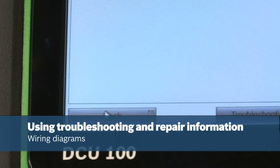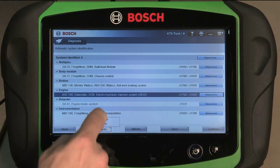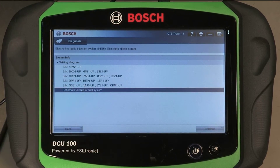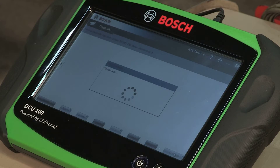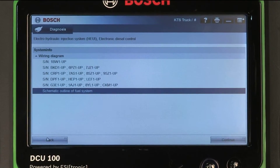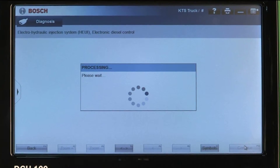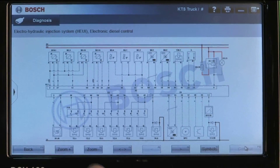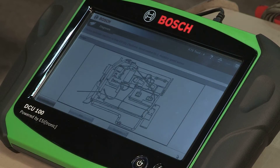The scan tool has a huge database of wiring diagrams. Select the vehicle controller you wish to examine, then touch on System Info and Wiring Diagrams, then choose the appropriate wiring diagram. Wiring diagrams can be selected after the vehicle is ID'd or during the diagnostic session. Key components can be selected from the diagram and you may view the technical information on the vehicle or engine.